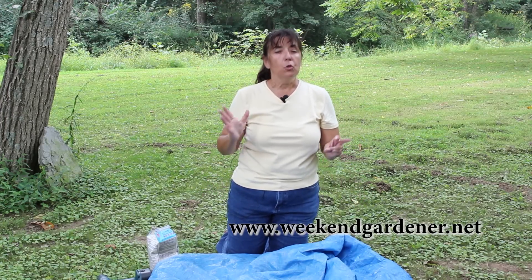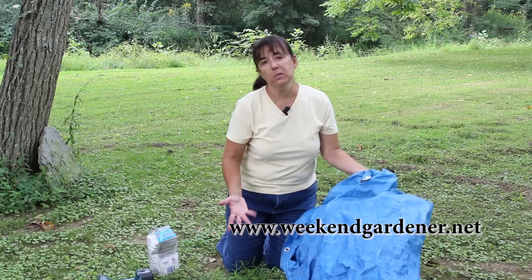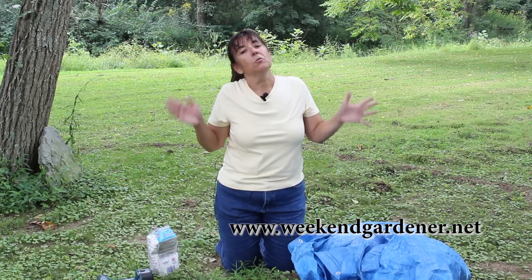In about three months, you should be able to pull this tarp up and see some decomposition occurring. So the next time you've got that stump, try this technique at home before you make that phone call. Until we meet in the garden again, this has been Mindy from The Weekend Gardener.